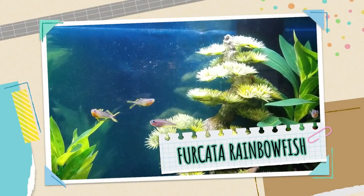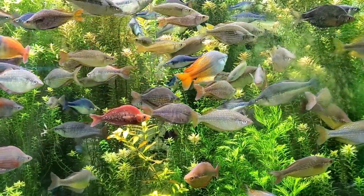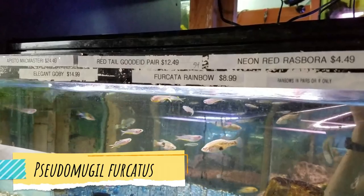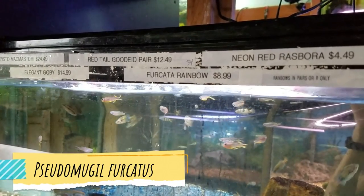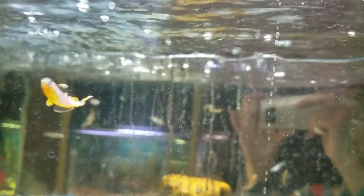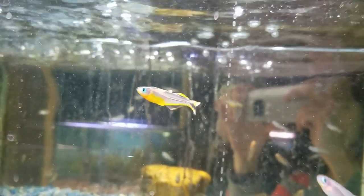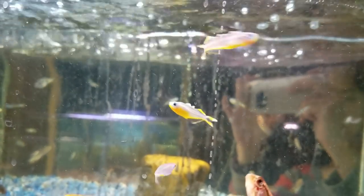The reason why I first got these fork-tailed blue-eyed rainbowfish is because I really like rainbowfish for their speed and their color, and this species has these yellow-tipped fins and bright blue eyes. I really love their adorable yellow-tipped pectoral fins — when they swim around it looks like they're frantically waving pom-poms. So cute!